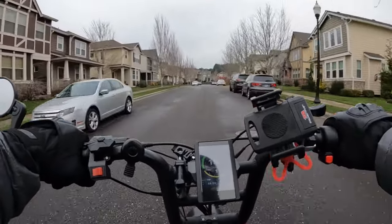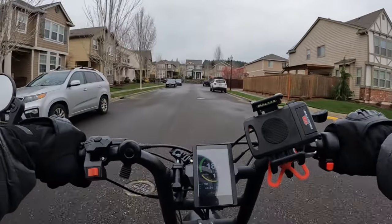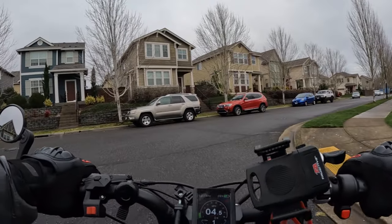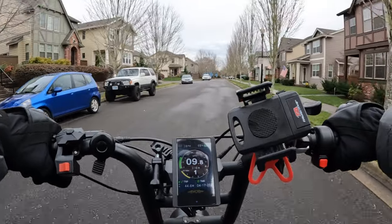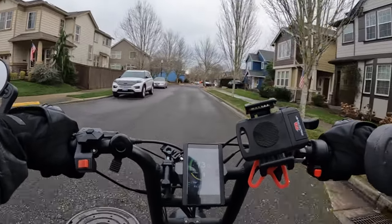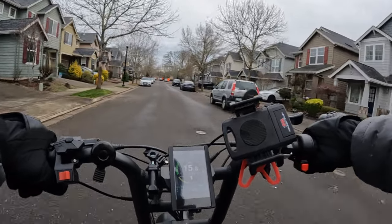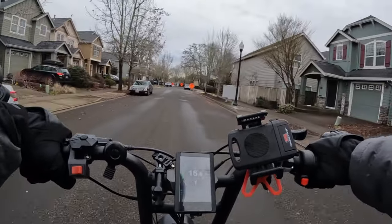They also changed the charger. I got two 5-amp chargers with mine, but now they come with just one 4-amp charger — a big difference. With the 5-amp chargers, first of all it charges faster, and secondly, having two of them on a dual-battery bike, you can charge both batteries at the same time, which is really nice. There's a 15 amp-hour and a 20 amp-hour battery. I don't know why they didn't just give two 20 amp-hours, but it is what it is. Going down to one 4-amp charger is not as good.